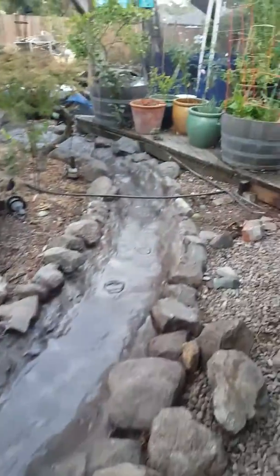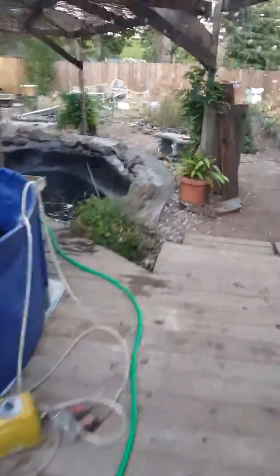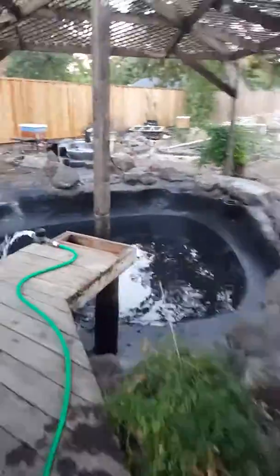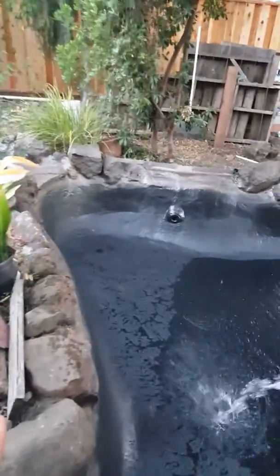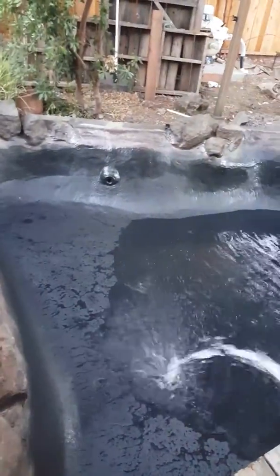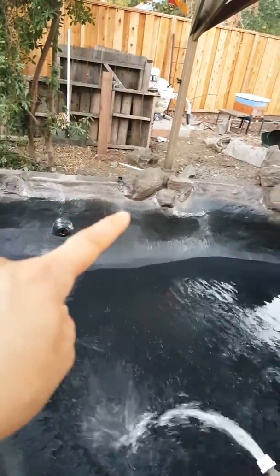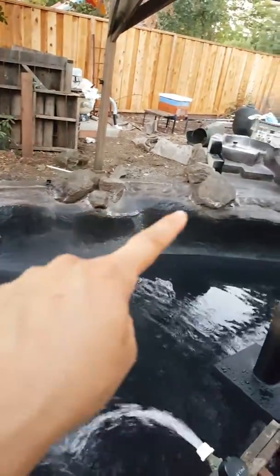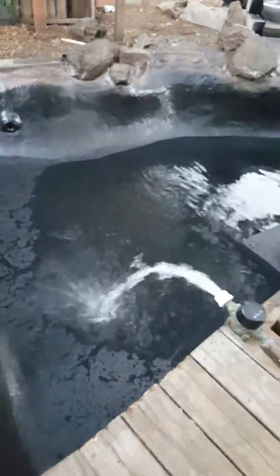Now look at the pond — it's all sprayed with the black coating, and then over there we used spray paint to match all the rocks.